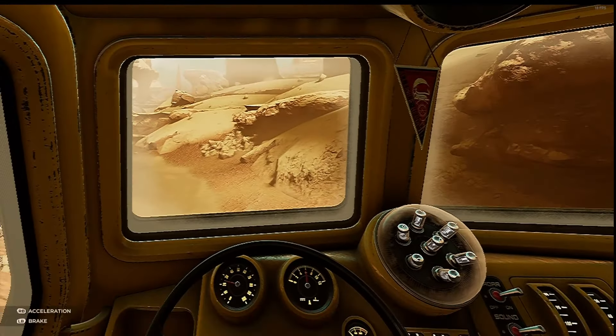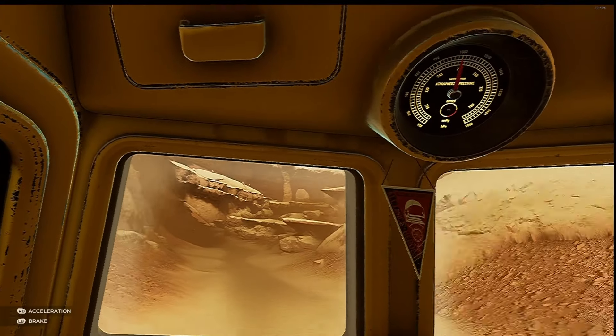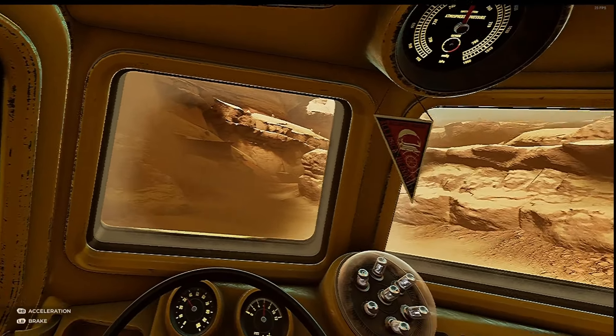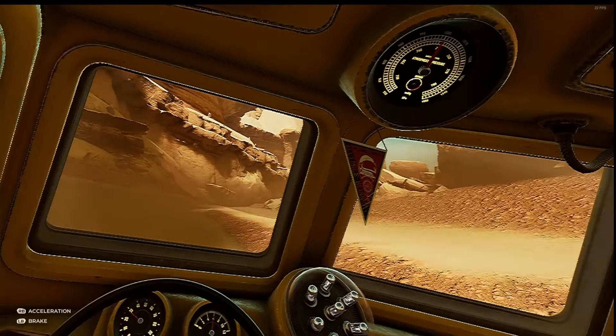It really does look great. It's an Unreal Engine 5 game. It looks absolutely beautiful. It's a bit of a sci-fi mystery - if you've never played it, it's worth giving a shot to.